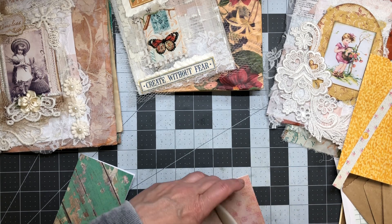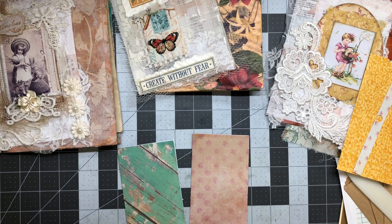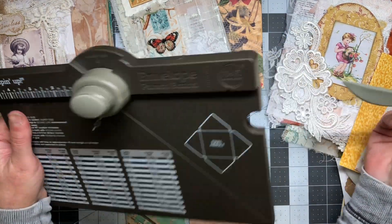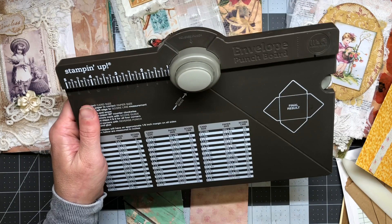The other ones are double-sided and they don't have to be — it's just the inside. I think I was just using those papers up because they weren't my favorite. I use my envelope punch board — I cleaned up and found it again. This is from Stampin Up — actually it says We Are Memory Keepers. I'm not sure if they're the same or partnered. It has a little bone folder and a size chart, and a paper size chart.